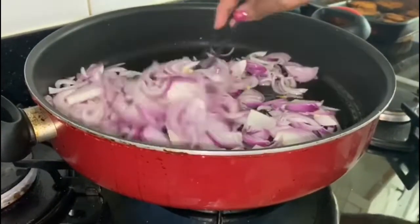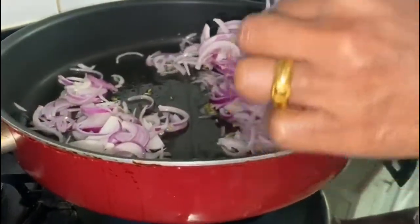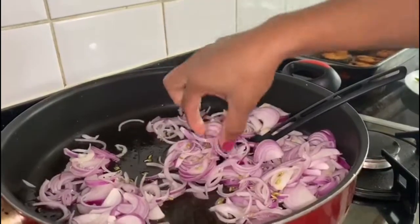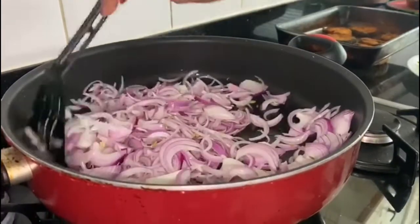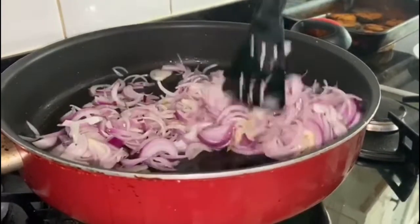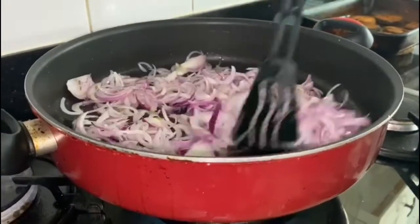I'm going to turn the onions so they separate into long pieces — just like that. We need to cook them for about another two to three minutes until they're half brown.